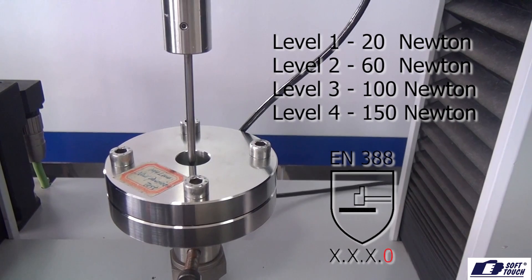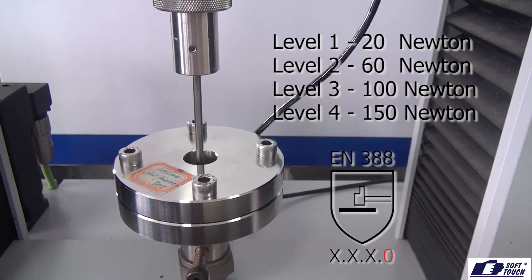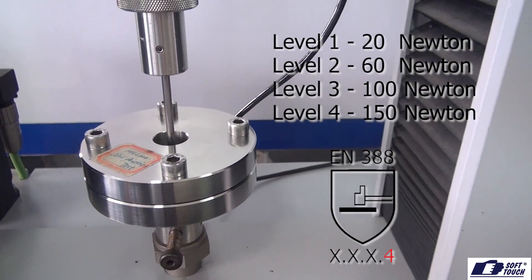If the force needed to puncture the material is 20 Newton, it receives a level 1 rating in the pictogram. 16 Newton awards a level 2 rating, 100 Newton awards a level 3 rating, and finally 150 Newton awards a level 4 rating.